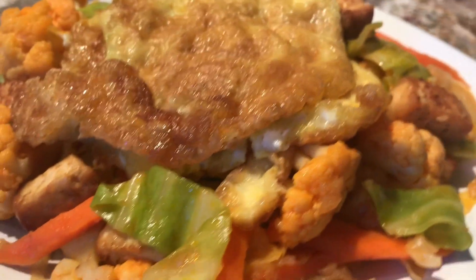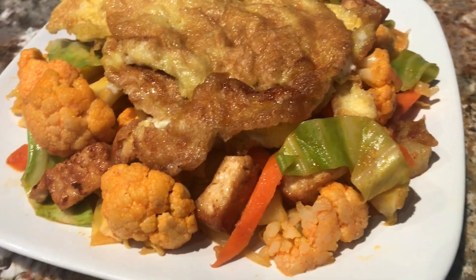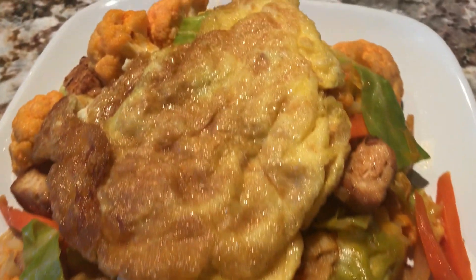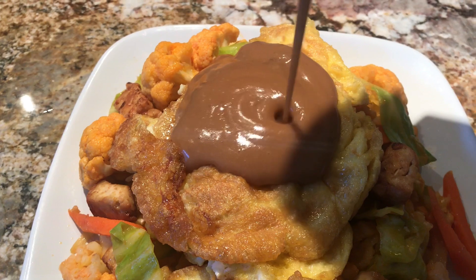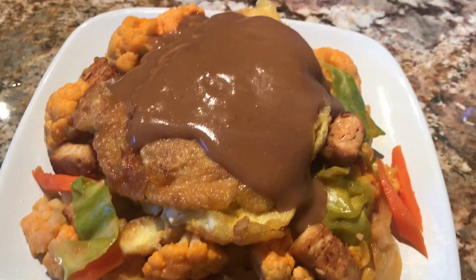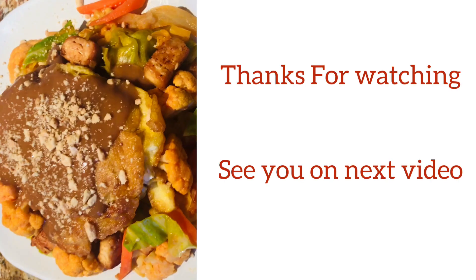Ready to serve! Our lumpiang hubad with fried egg and peanut sauce is complete. Pour the peanut sauce on top and garnish with crushed peanuts. That's our recipe for today!